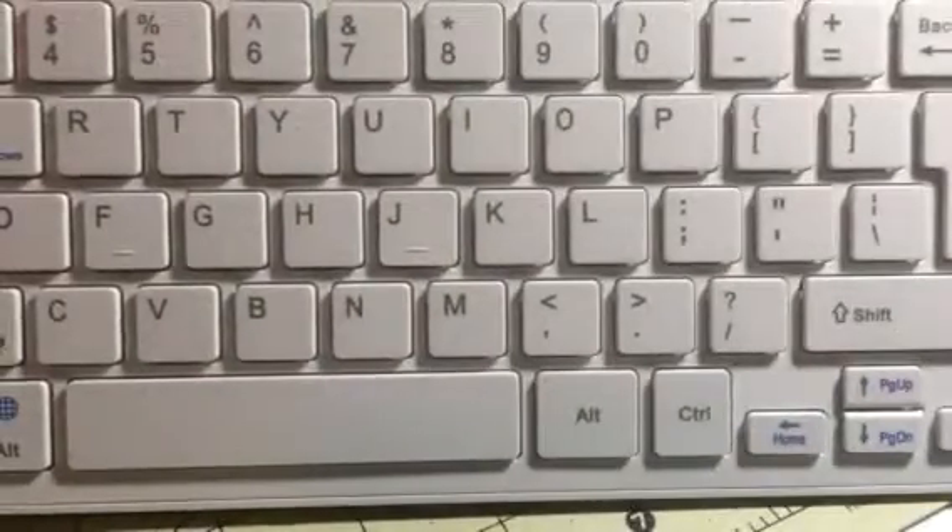Hey everybody, it's Bethany from SleepSafe Diva. Today I am reviewing this great little keyboard.